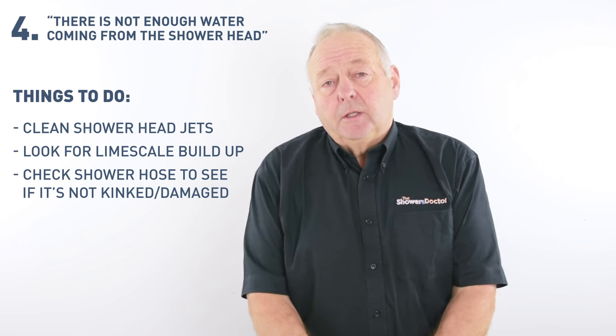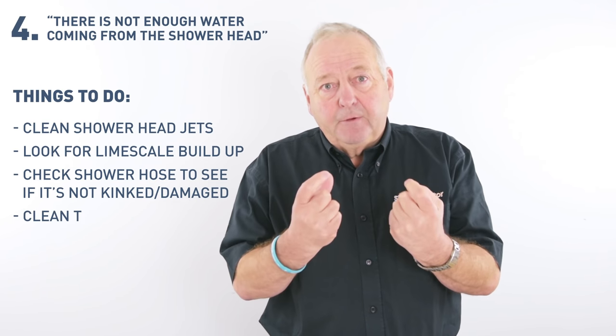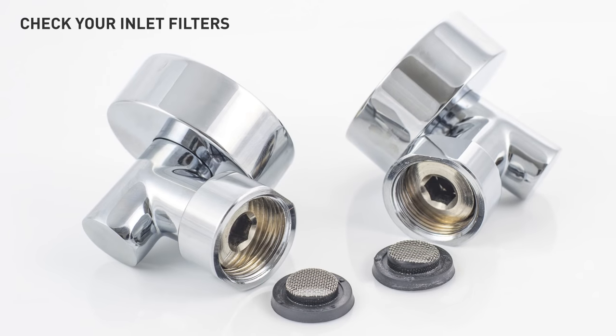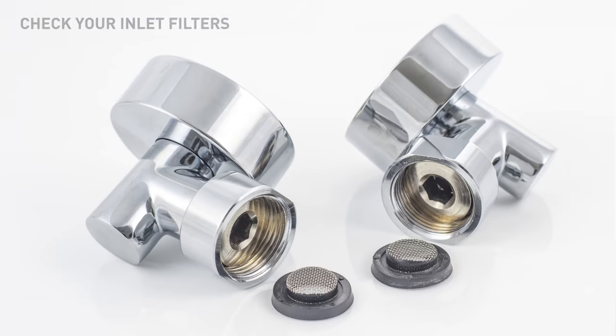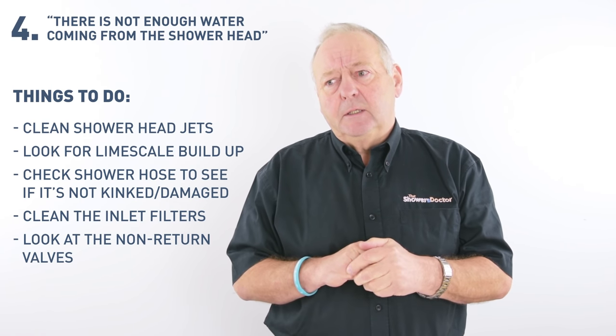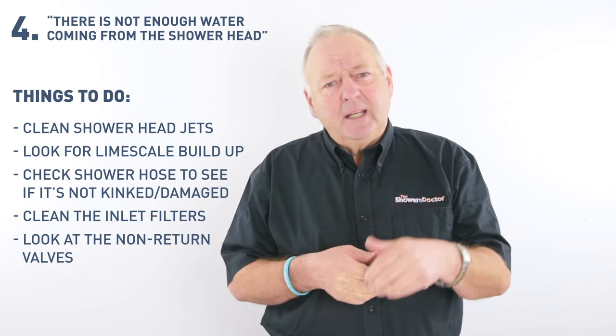Then there's the inlets on the shower valve itself. There are generally filters in there, so it's worthwhile taking these apart and looking at the filters to make sure they're clean. Very occasionally there are non-return valves in the inlets of the valve — these can become sticky and not allow the proper flow of water through. That's more unusual, but it can happen. Something to look for.